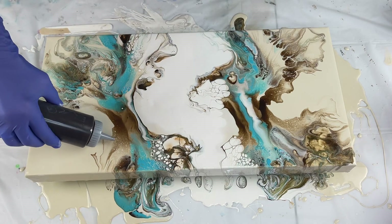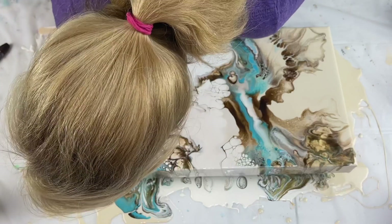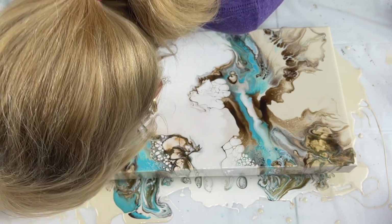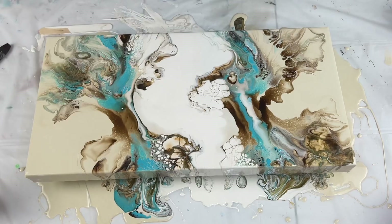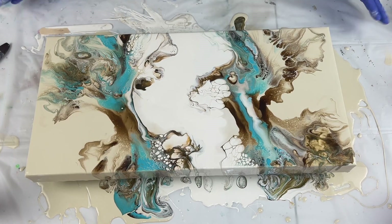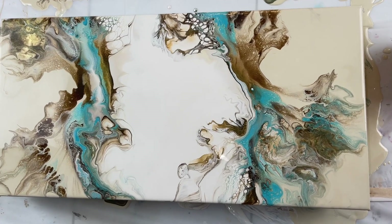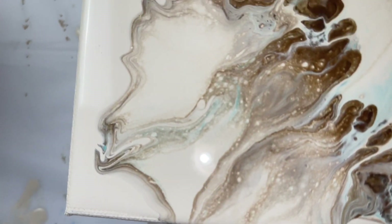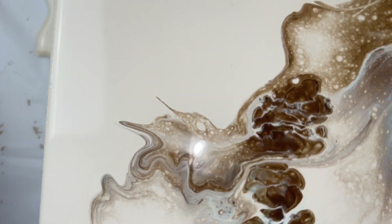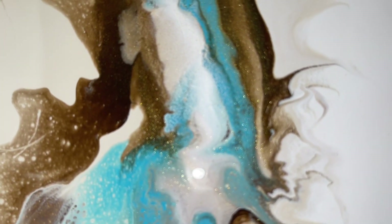I think I'm gonna add a little bit more up here - I like the effect but I want a little bit more. I think it turned out absolutely gorgeous, I love it. Here is the final piece - look at all these little pieces that are in there, they all show up. Look at all that sparkle.